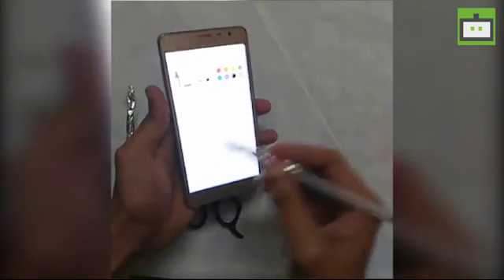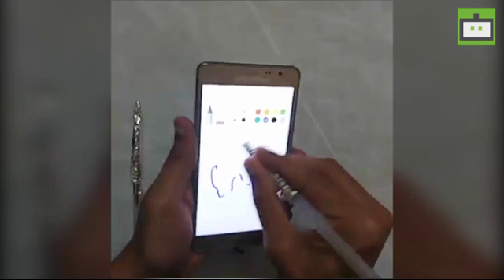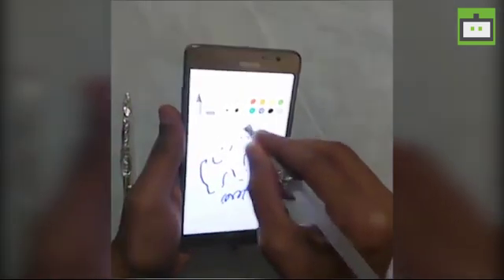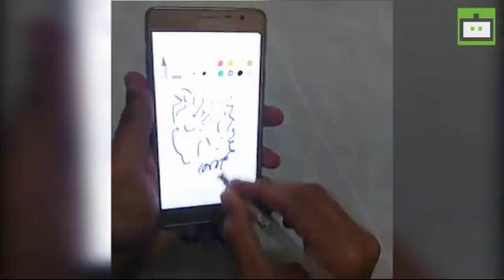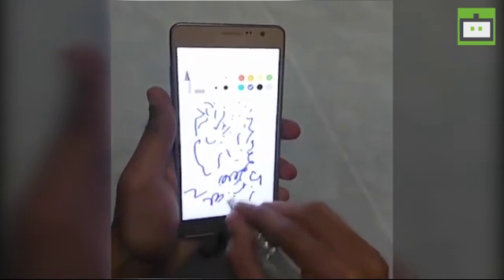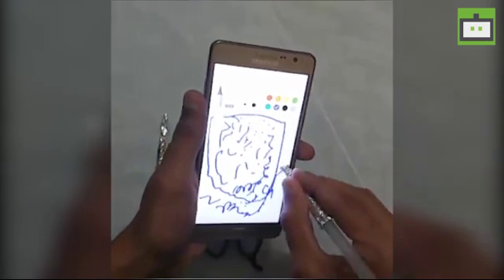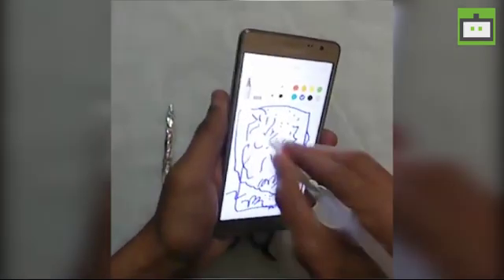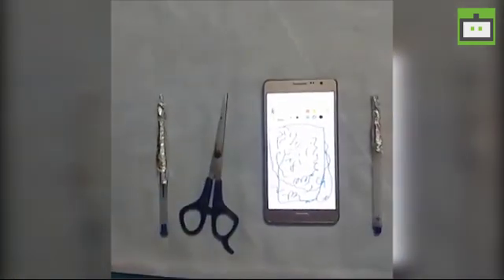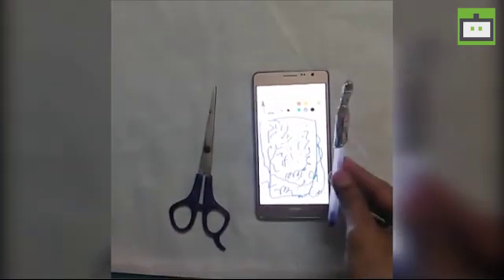I've already made one like this — so this is my Android stylus with aluminium foil wrapped around the pen. Let's go ahead and use this stylus on my Samsung Memo. As you can see, it's smooth — and that's how you make an Android stylus by yourself.